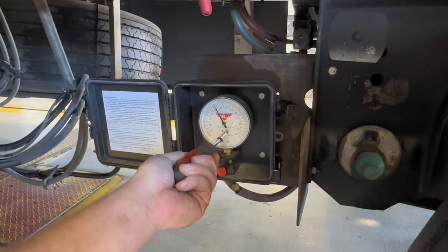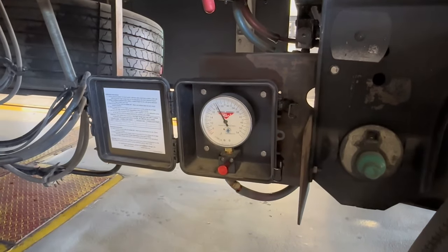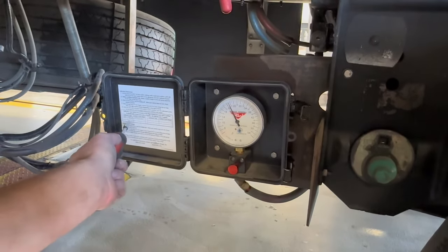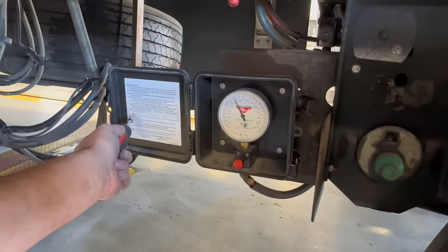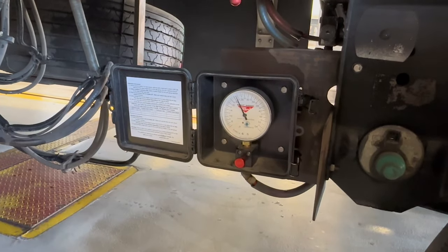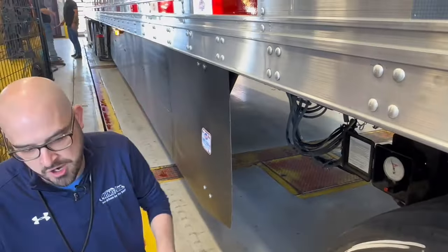And that's it — now we're good. We've calibrated the scale. If you can, get a pen or a marker and go ahead and write the date that you calibrated it and the weight that you calibrated it at over here on the left. That way, the next driver that picks the trailer up knows that it has been recently calibrated.